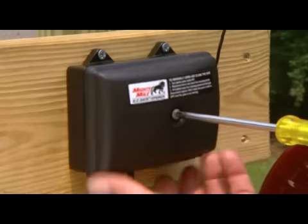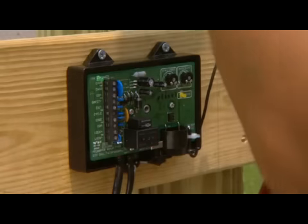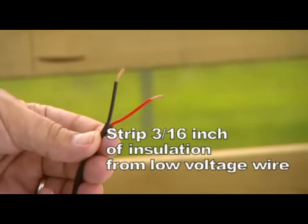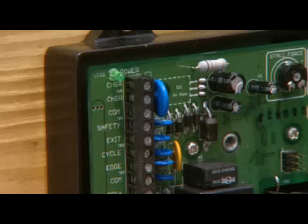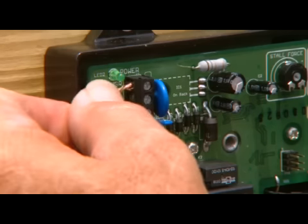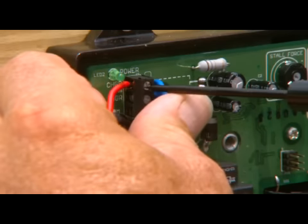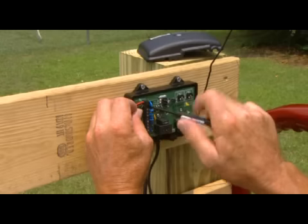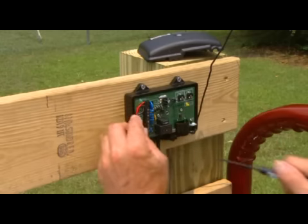With the power switch on the control box in the OFF position, remove the control box cover. Strip 3/16ths of an inch of insulation off the ends of the low voltage wire and twist tightly. Attach these ends to the terminals marked CHGR on the control board. The wires can be inserted into either terminal, regardless of color. Be certain not to let the exposed wires touch each other. Tighten the set screws against the exposed ends of the wires.